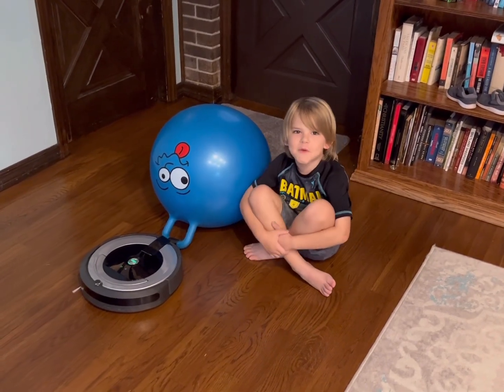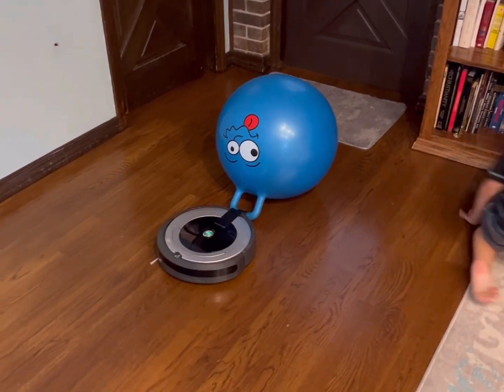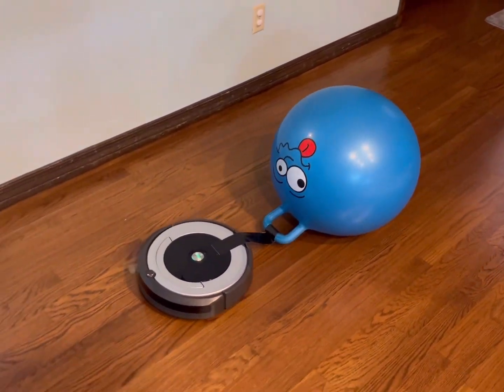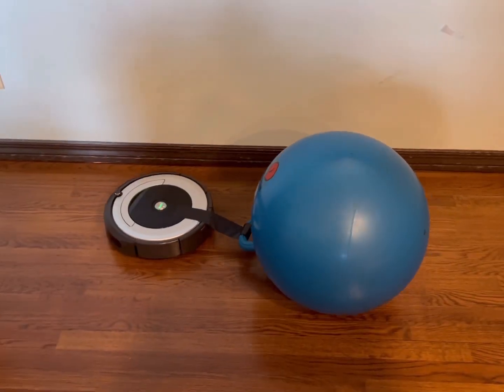Now let's try the bouncy ball. Let's do it! Drop it! Easy!